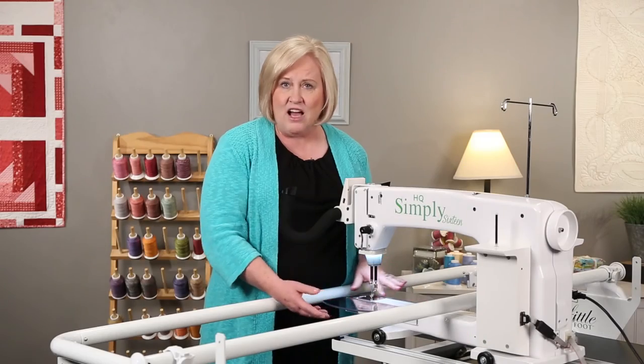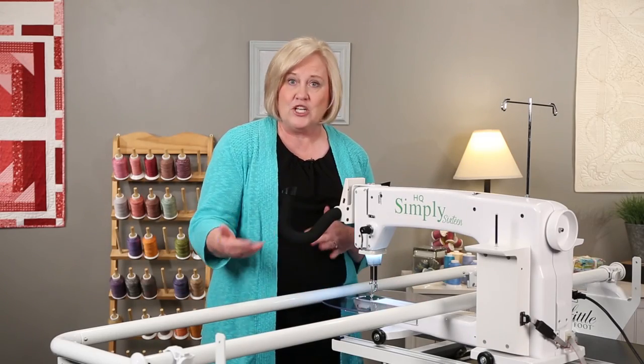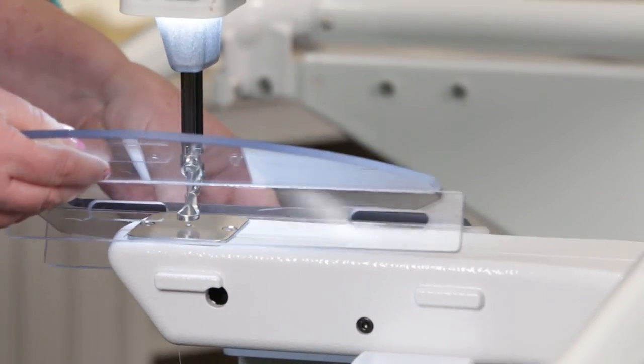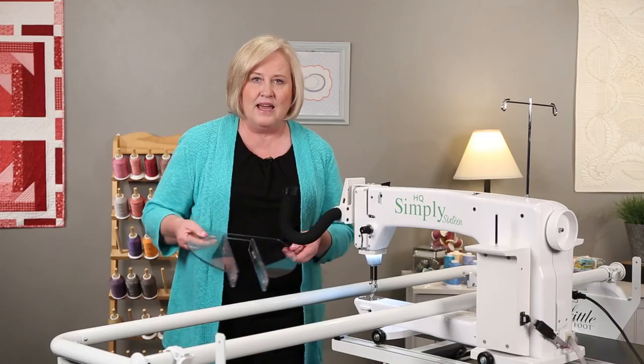To take off your ruler base, do it just the opposite: take off the right side and then it slides out of the notches and it's off.